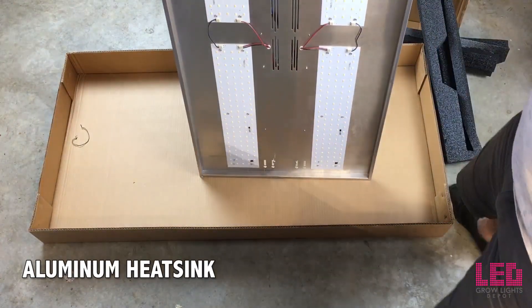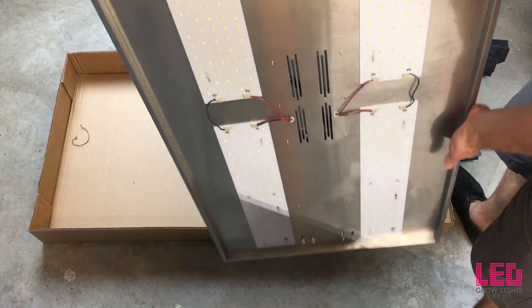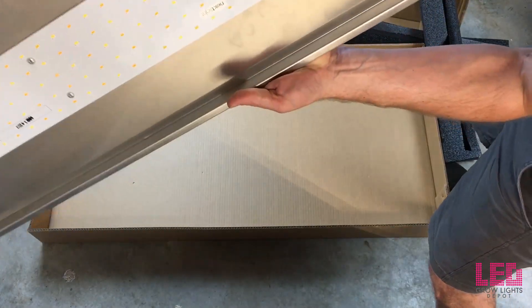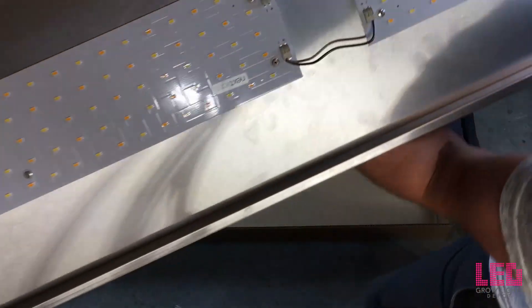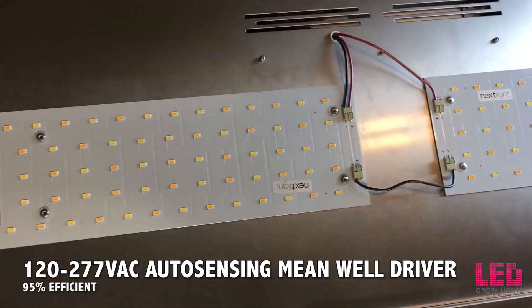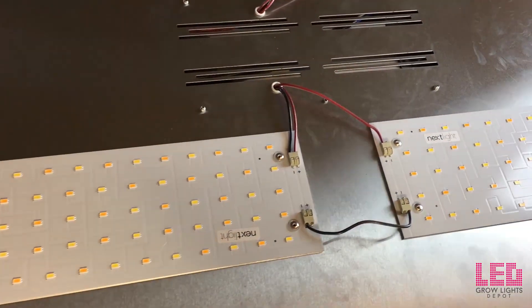Overall, there are minimum bells and whistles. The reason the Veg8 might be more expensive than some other vegging LEDs is because Nexlite focuses on high-quality diodes and the best driver on the market. The 100-277V AC auto-sensing driver made by Meanwell is encased on the rear of the unit in order to protect it.